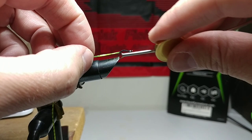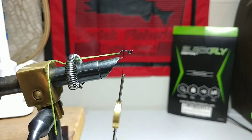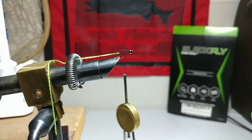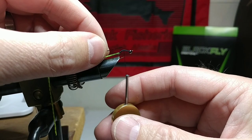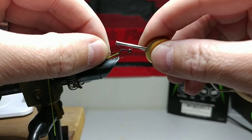We wrap this back to where the thread ends, then come back forward. The next thing we're going to use is a flashabou — a brown sparkle — which I picked up at Walmart real cheap. I do recommend you guys support your local fly shops, but if you're just getting started in fly tying, start out with cheap materials or borrow a vise and see if you like it. Tie some easy flies like some zebra midges.